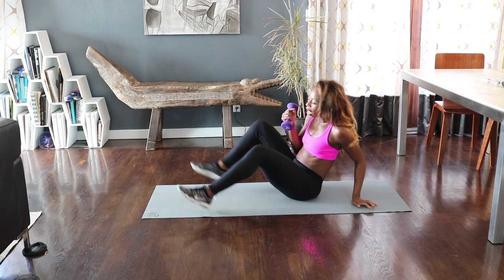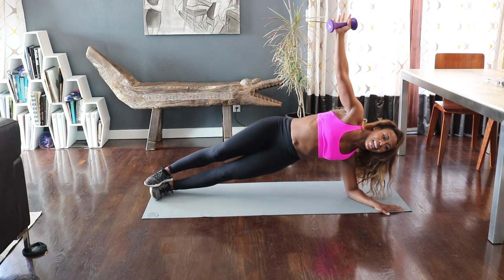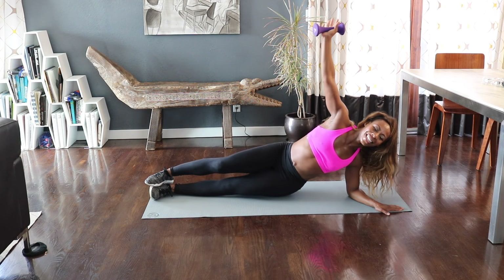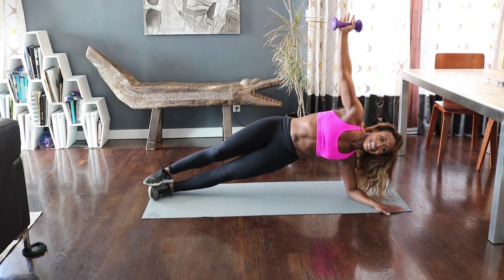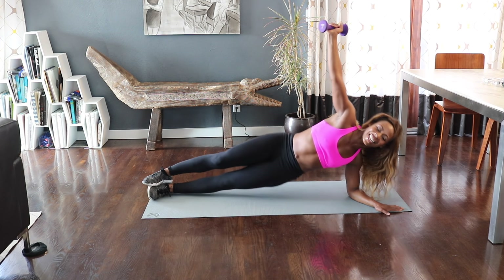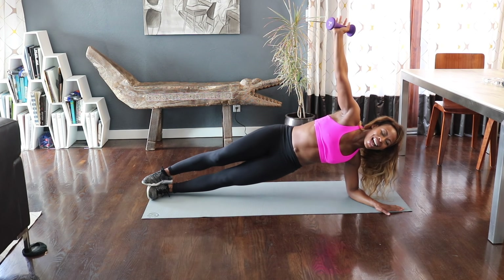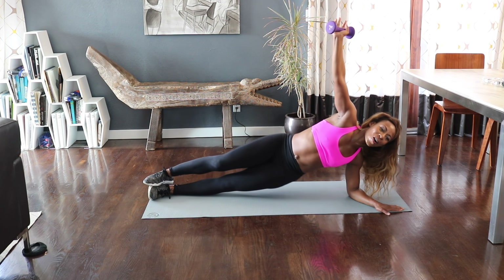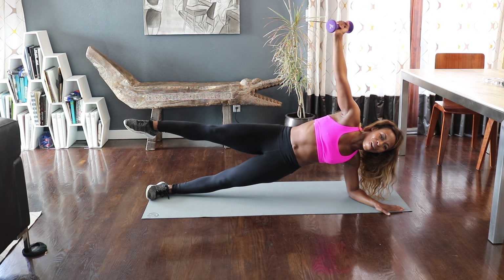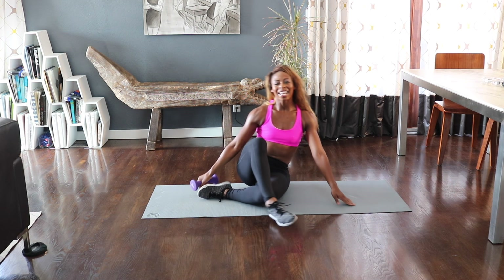Other side — let's finish strong. Come on, here we go. Down and up. Squeeze, squeeze, squeeze. You've got it. Eight, seven. Remember I gave you the option to put the knee down. Four, three, two. Hold it up, hold it up, hold it up — for eight, seven, six, five, four, three, two, and one.